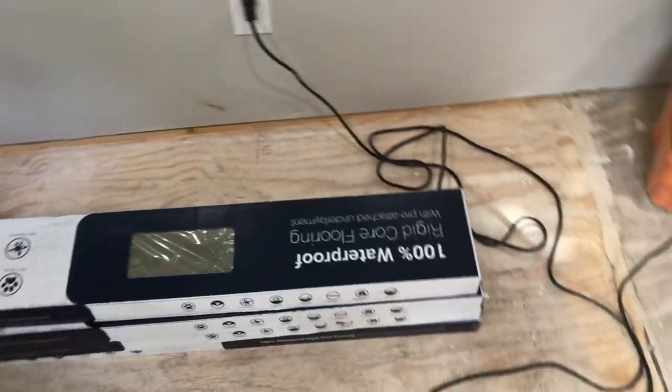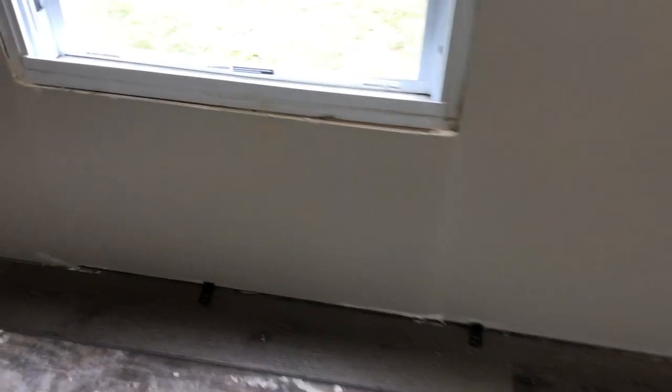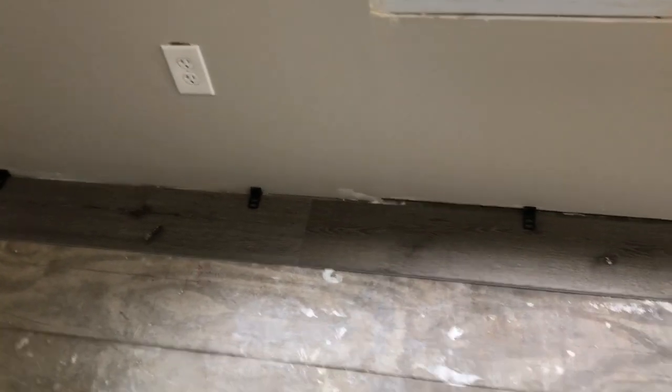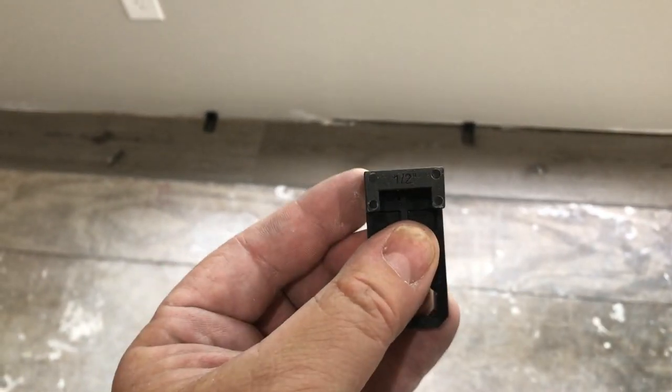We're gonna start laying this stuff down. You have to keep a space between the walls for expansion — put quarter-inch spacers in. I bought a kit with a rubber hammer that comes with spacers; one side has a quarter inch, the other is a half inch. Put the quarter inch down in the corner all the way through.